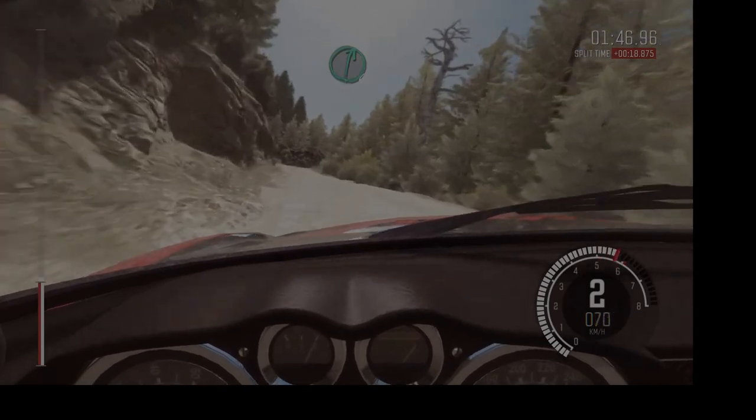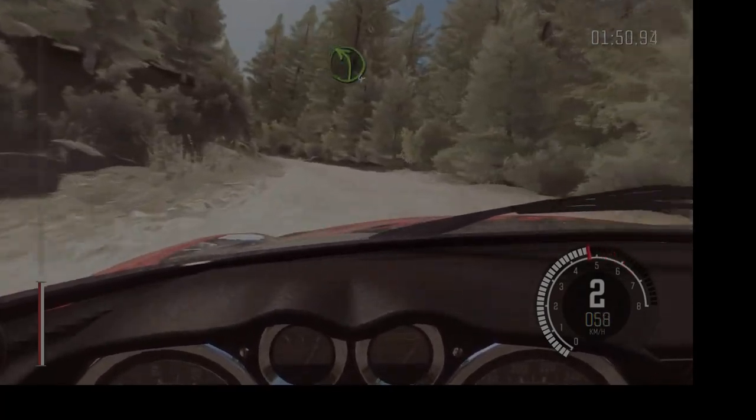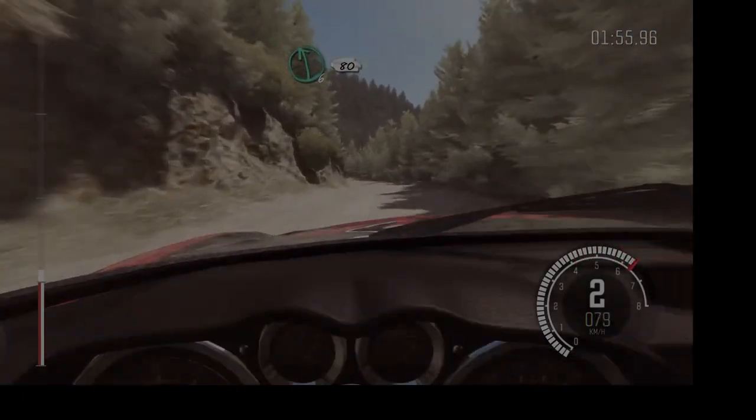Right six over small crest. Into left four. 80. Left six, 80 over small crest.